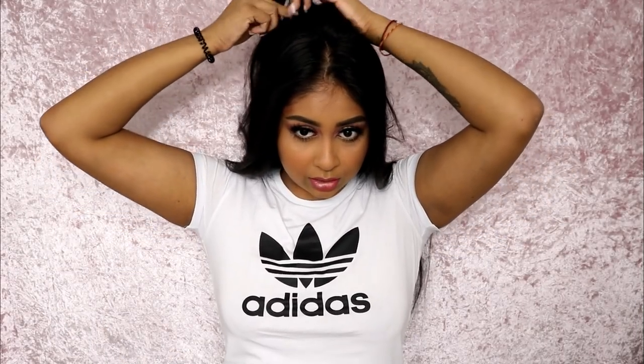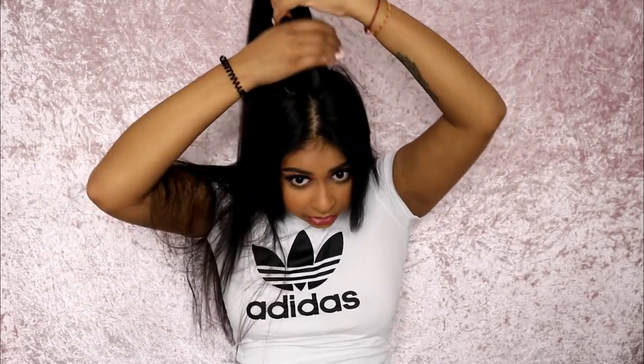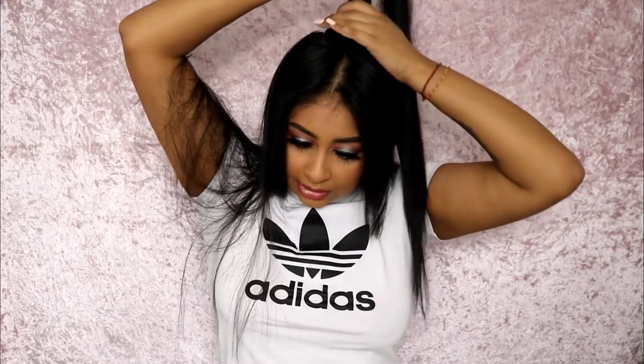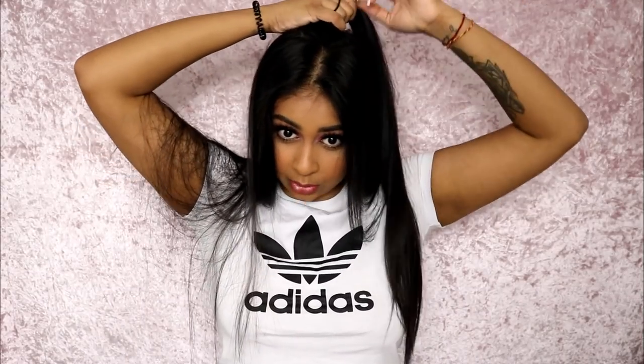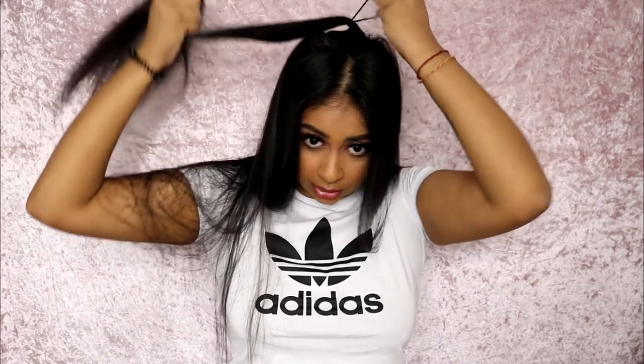Once all of your hair is straightened, we're going to grab a little section here — literally just a little random section. Take a hair band, and this is where our ponytail is going to be. I like it quite high up. It's really hard to do hair tutorials with such long hair!